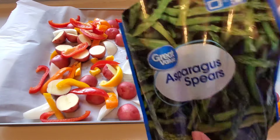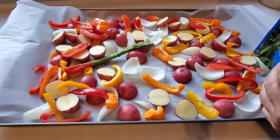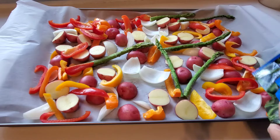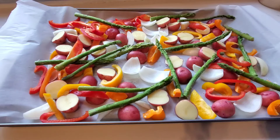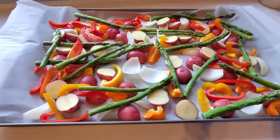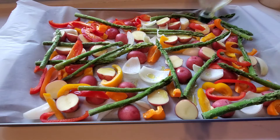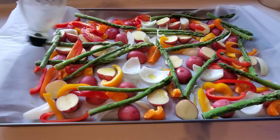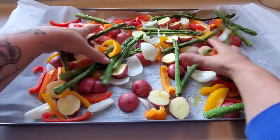I got the frozen asparagus because it's mid-October and asparagus is not in season. It was only two dollars and something for the pack — a good bargain — and frozen is the next best thing to fresh. Next I'm just going to drizzle some olive oil over everything. I could have done all of this in a bowl but I'm winging it like I always do.